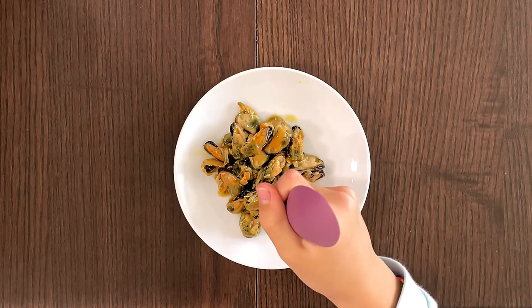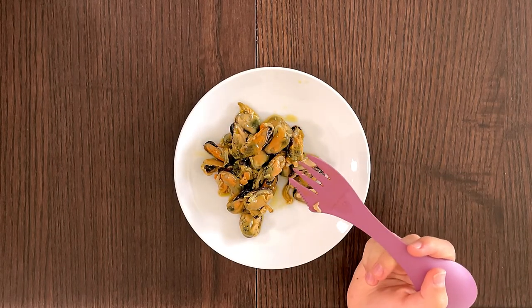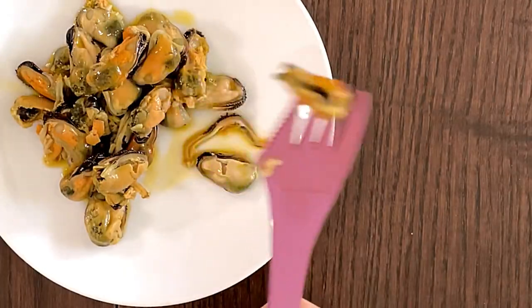Alright, so of course we have all of them out. And let's try one. Best mussels ever.